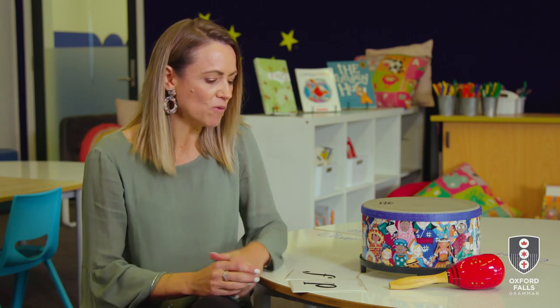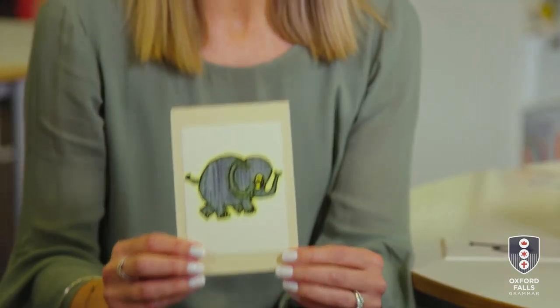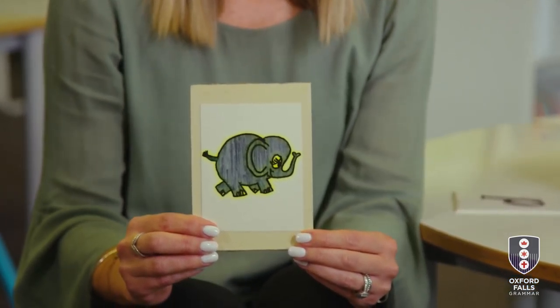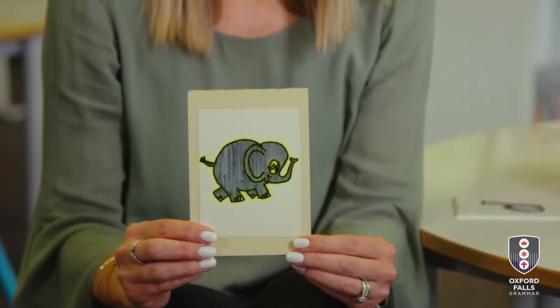Now in my poem I have two animals. One of the animals makes a really loud sound. It's big and it's heavy and it's grey and it has a really long trunk. I bet you guessed it — it's an elephant! So we're going to stamp our feet like an elephant. Are you ready?